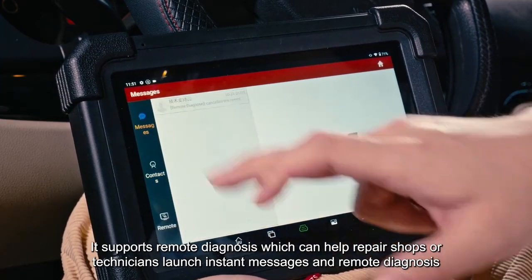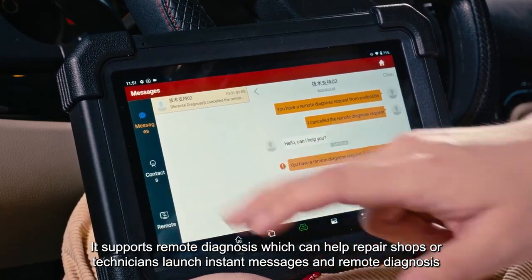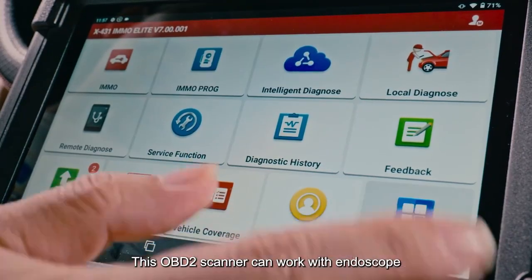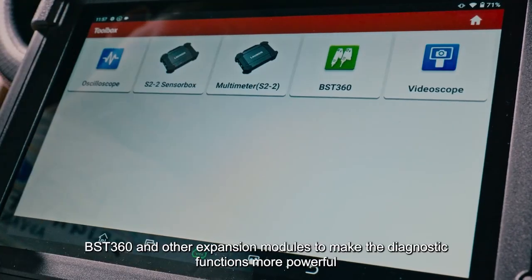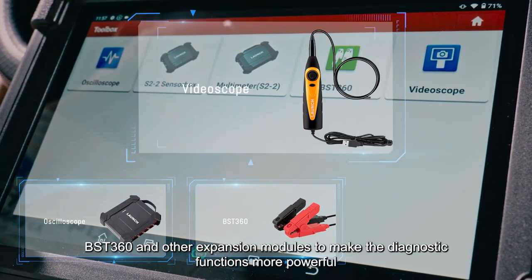It supports remote diagnosis, which can help repair shops or technicians send instant messages and perform remote diagnosis, making repair jobs get fixed faster. This OBD2 scanner can also work with an endoscope, BST360, and other expansion modules to make the diagnostic functions more powerful.